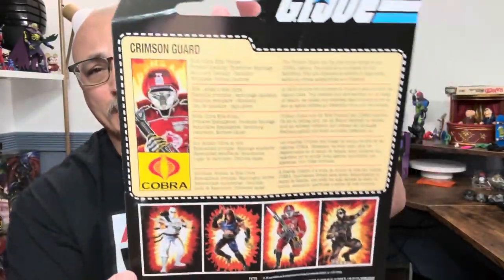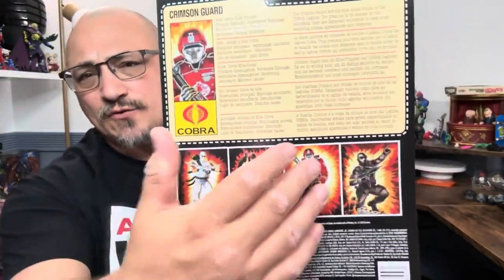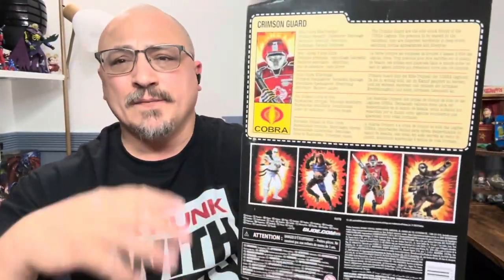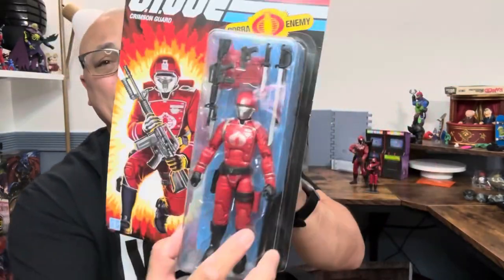This is Hasbro being cheap, not wanting to give every country — or at least the majority of big GI Joe countries — their own language. There are only four figures on the cross-out; I don't know why, because there are so many other figures. They should have every Walmart exclusive retro figure on there along with the Mickey Mouse Cobra Commander, but we don't get that. Anyway, we are going to open this.